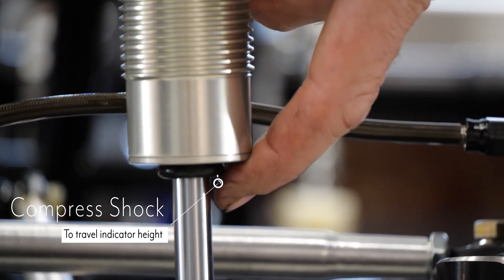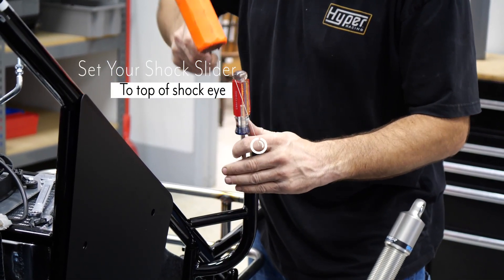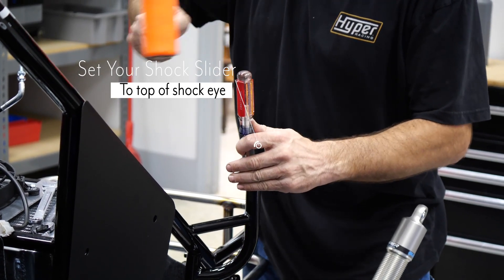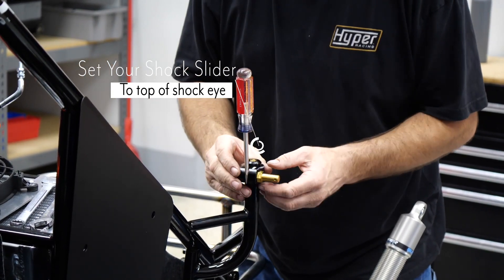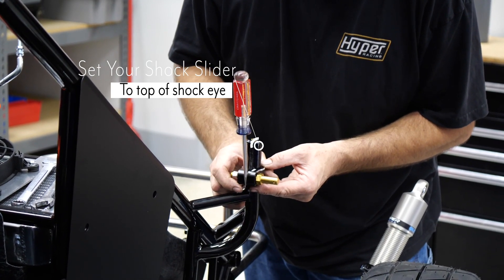Next, compress the body of the shock to the indicator to avoid the shock from topping out on the rod guide assembly. With your gap and stroke length set, go ahead and move your shock clamp to the top of the eye of the shock to set your height.